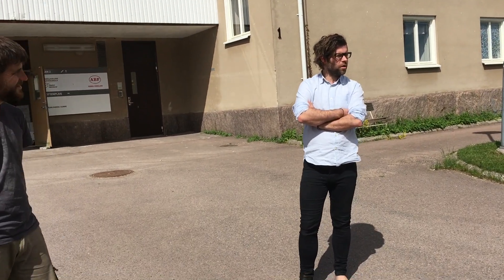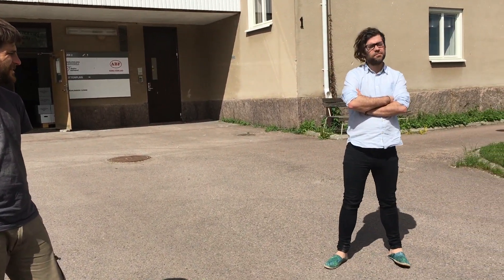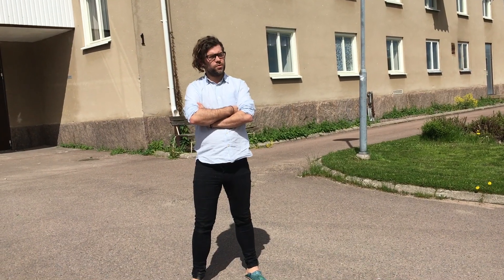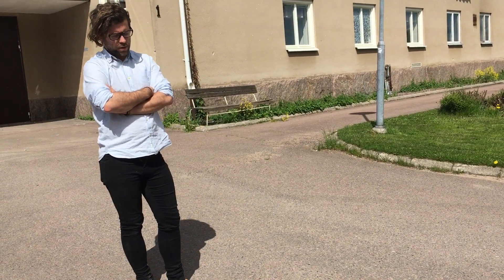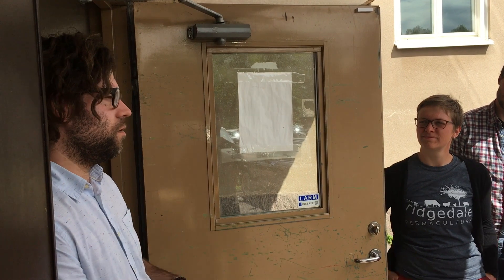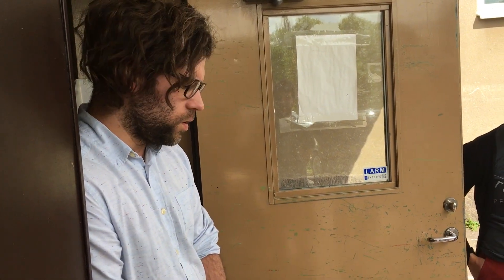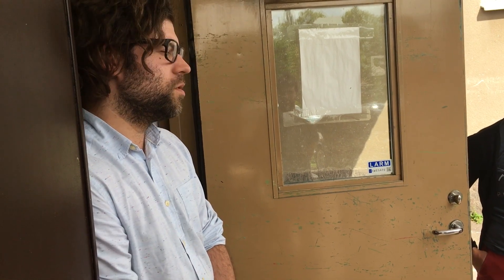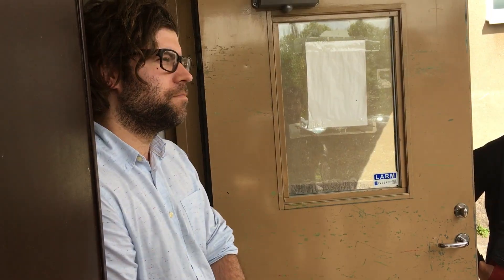I'm the brewer and owner of the company. It started in 2014. We're going to do a brewery tour and see how we do it here in Sunne. It was built as a hospital back in 1948 and we're going to get inside the old kitchen. It was used up to 2004 and then it was closed for 10 years before I started to hire the place. Let's go inside.